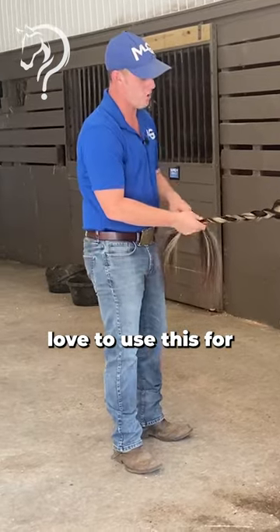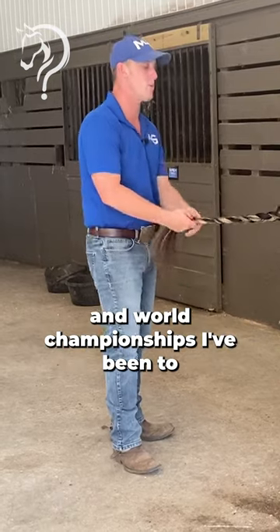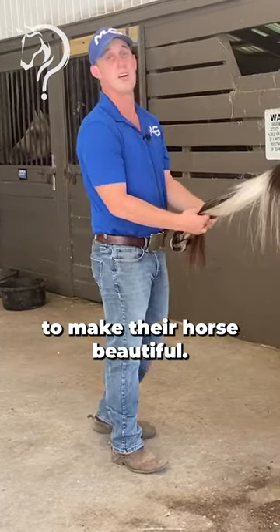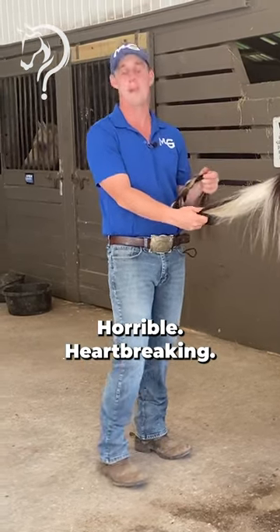The other thing that we love to use this for is whenever we're shipping horses. You wouldn't believe how many national championships and world championships I've been to where people have been working all year to make their horse beautiful. They get there and they back their horse off the trailer and the horse rips a bunch of its tail out. Horrible, heartbreaking.